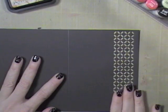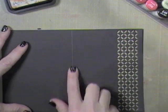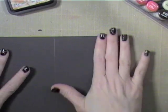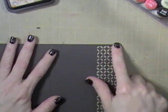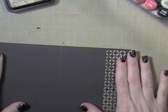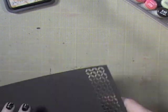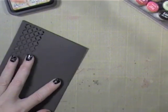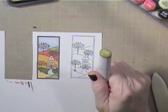For the card base, I do the die-cutting while the cardstock is still flat. I have already scored it in the middle. It's a standard A2 size card, which means it's four and a quarter by five and a half. If you cut a sheet of eight and a half by eleven in half and score it in the middle, you'll basically have an A2 size card. Do your die-cutting before you fold it — I just got a better result that way.